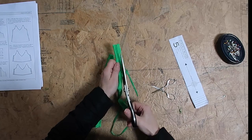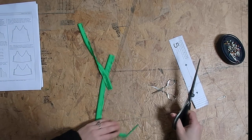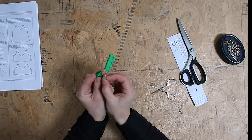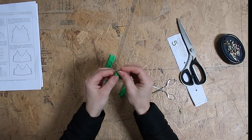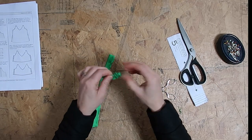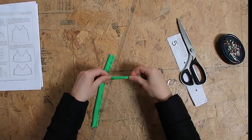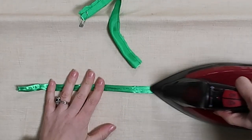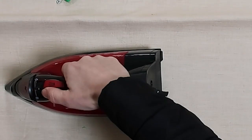For your straps, place right sides together, pin, and then do a straight stitch. Cut any excess fabric to make it a little neater, then turn them inside out. I used a safety pin attached to one end of the strap, fed it down through the tunnel, and hey presto — very satisfying when you see it come out the other side! Do that for both straps and press them nicely so they're sharp.